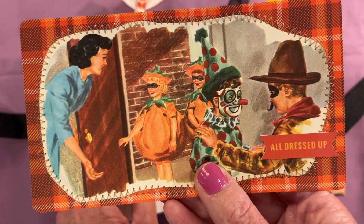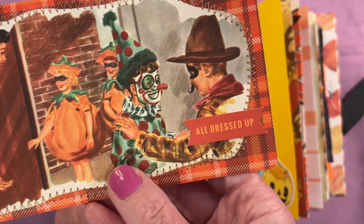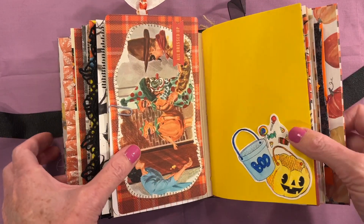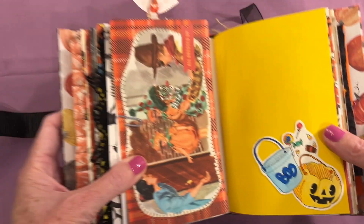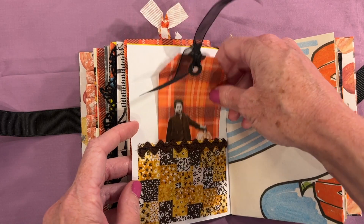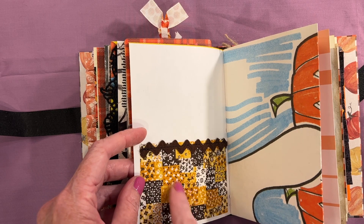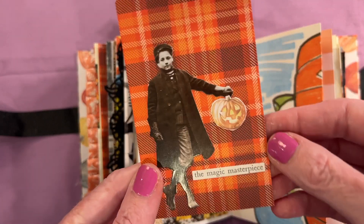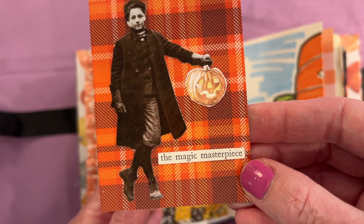Here's another Jack and Jill page. This is from a vintage reader — there's those little girls again. I glued on 'all dressed up' and sewed around the edge. Here's another watercolor that my daughter did — adorable. Here's a tag and a little vintage fabric ribbon pocket — I thought this looked very Halloweeny and very 70s. Then here's another one of the paper dolls holding a jack-o'-lantern: the Magic Masterpiece.